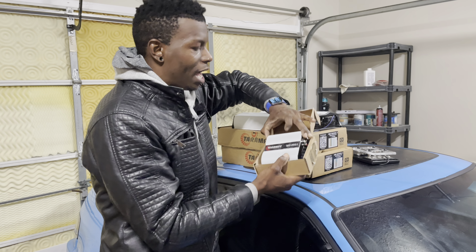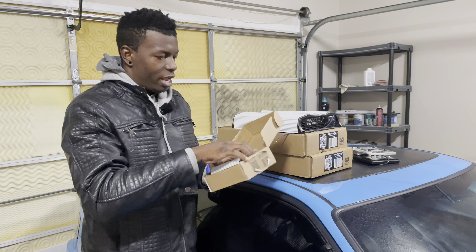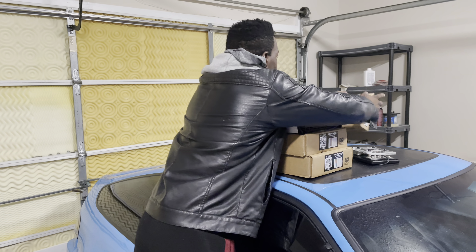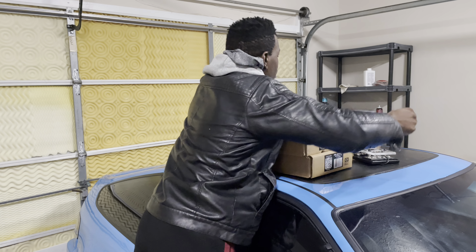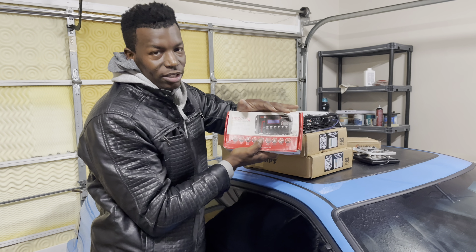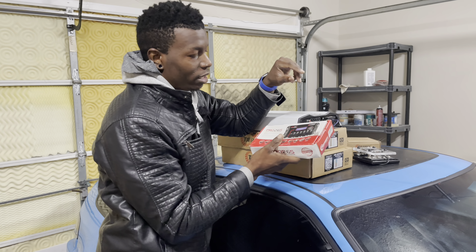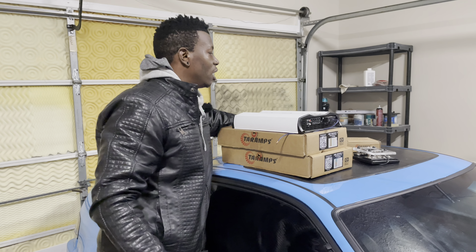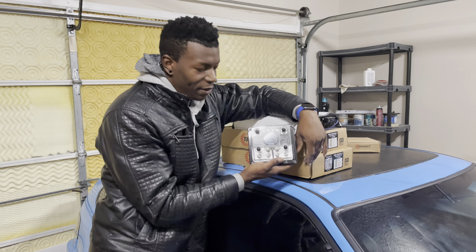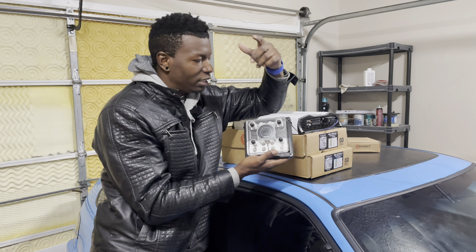We also have some PRV 350 Ti tweeters and we're going to run a Taramps 250.1 on the tweeters to make sure it gets good and loud, screaming those highs. For the processor we have the Taramps Pro 2.6 digital processor to make sure everything sounds exactly how I want it, keeping all the frequencies accordingly. We also have the SMD fuse holder for the MDA K's — everything's fused with the voltmeter on there so we can see the voltage and keep everything as safe as possible.